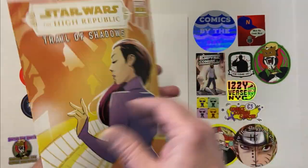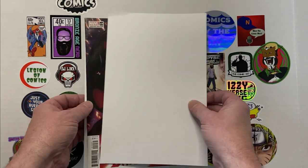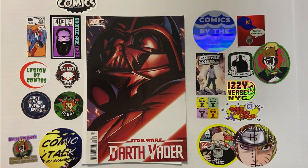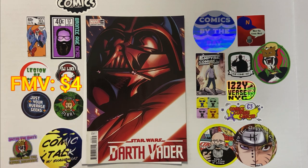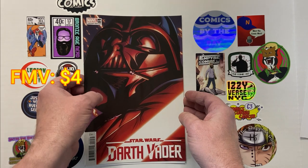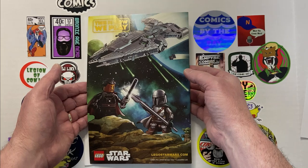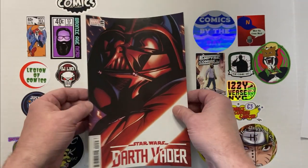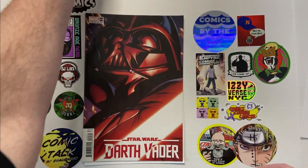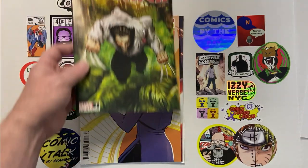Looks like that's one of the standard covers. And then our last book, another Star Wars — Darth Vader number 19. This is a variant edition as well, one of the standard Marvel variants. And that is the full stack of books in this Walmart 7 for $10 Marvel pack.